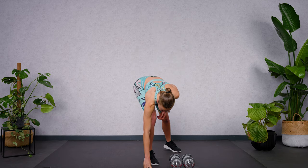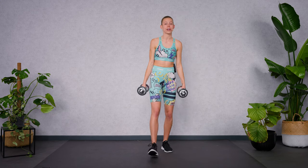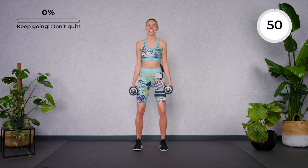Today we're going to go for 50 seconds on and 10 seconds off. We're going to start with a hammer curl and a front arm raise. Make sure to find a stable stance with your feet shoulder-width apart. Keep the core active and then let's start.